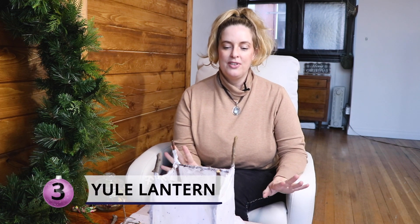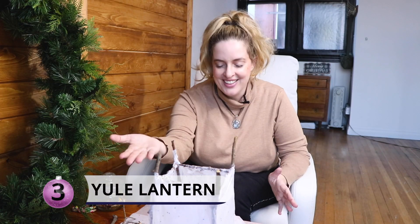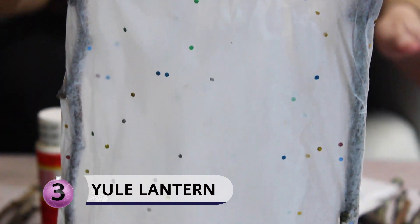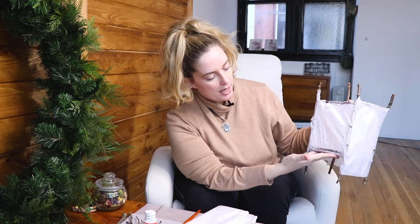Our third and final Yule craft is a very traditional one — making lanterns. It's a little finicky; this is my first attempt and look, it stands! You would clean up the edges. Do not put real candles in this — use little battery-operated ones please. This will go up so quickly. What you're going to need is a hot glue gun and a ton of glue. This is literally all hot glue gun and prayers.